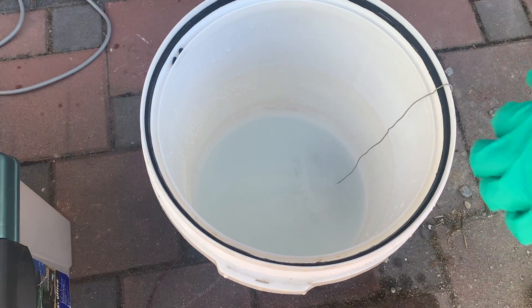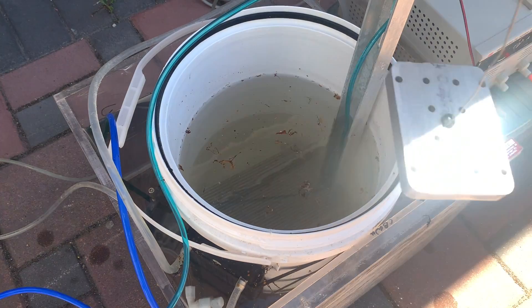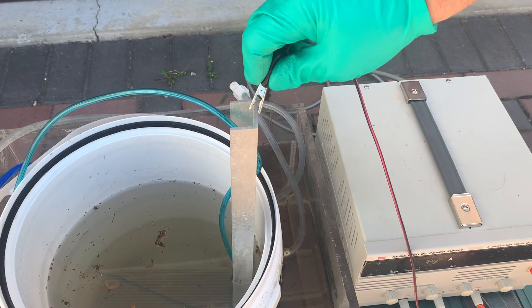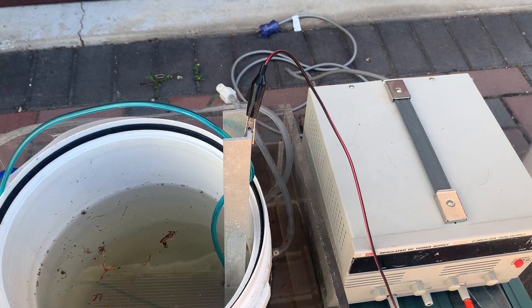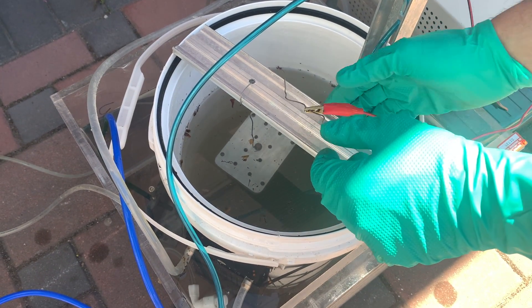Now we remove our aluminum piece from the sodium hydroxide bath, rinse it off with distilled water, and then we're ready to plunge it into the acid bath. Connect the negative lead of your power supply to the cathode and the positive lead to the anode, or the piece that you're anodizing.